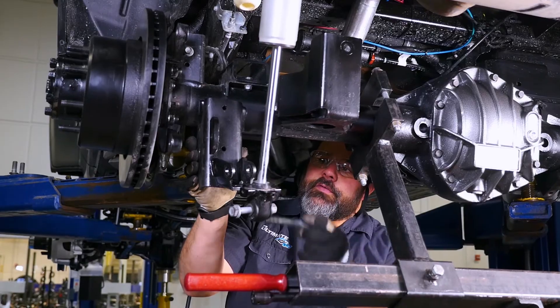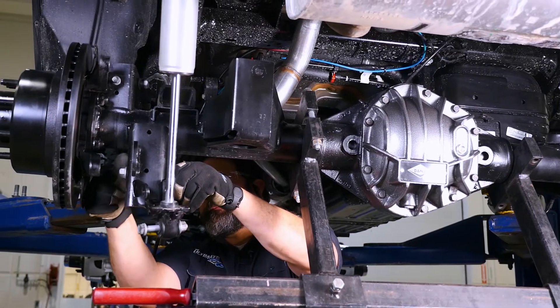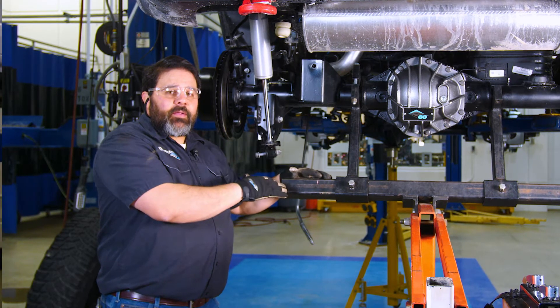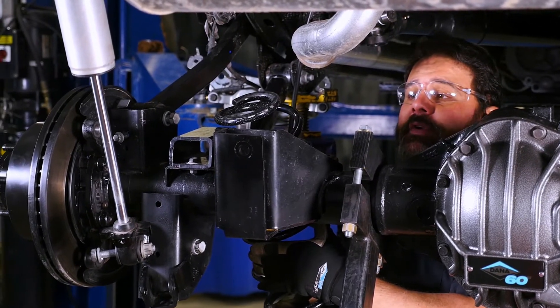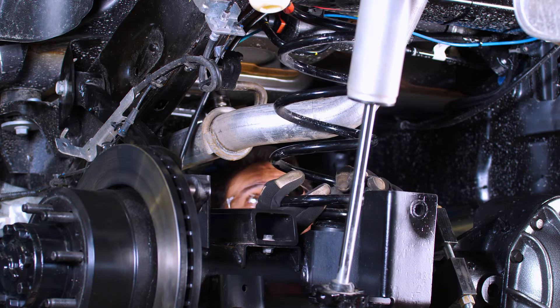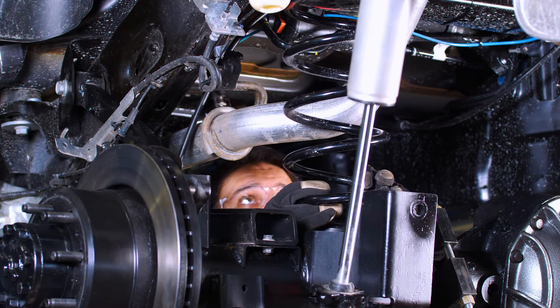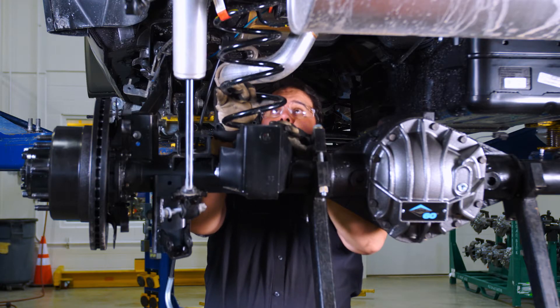Now we'll do the other lower control arm. Now we're going to lower the axle back down so we can install the coil springs. The rubber bushing that we put in earlier has a notch to align the upper coil, so make sure when you raise it up that it goes in there.